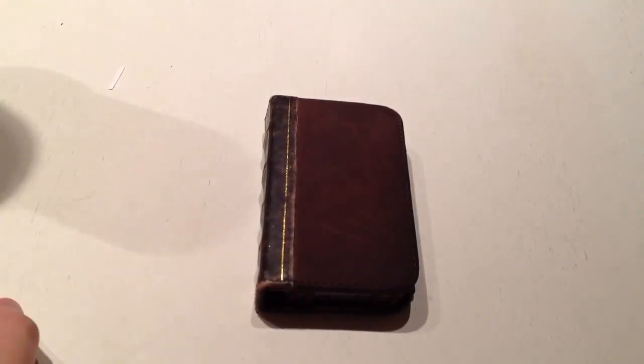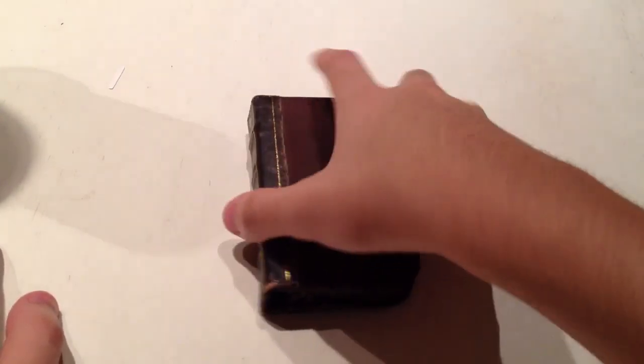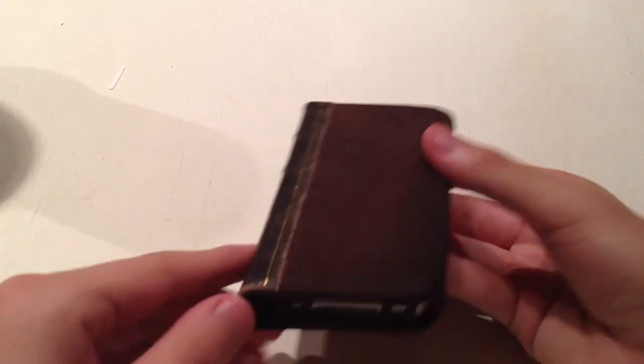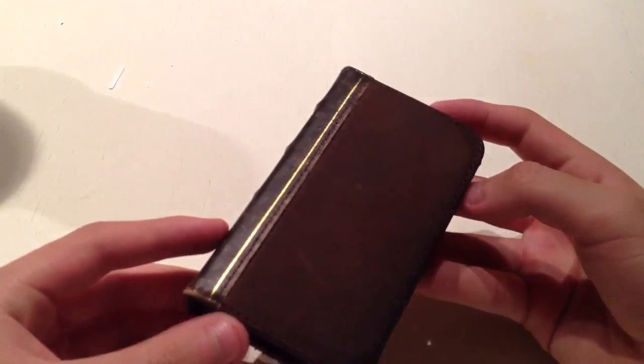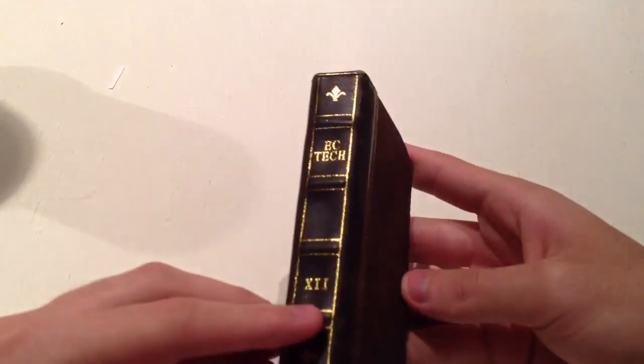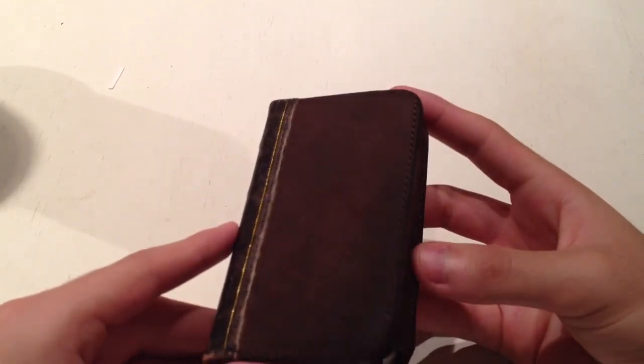Hey, what's up guys, it's Atkid Jake and today I have my review of EC Technologies iPhone case slash wallet. A similar product you might have seen is called the BookBook for iPhone by 12South, which is very similar, but they sort of stole their design as well as their overall idea.